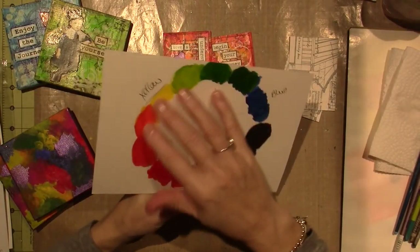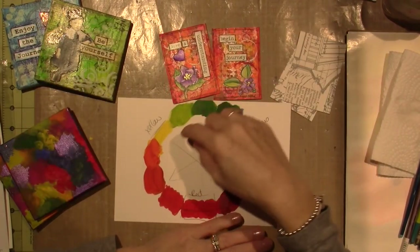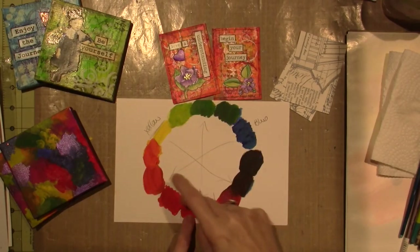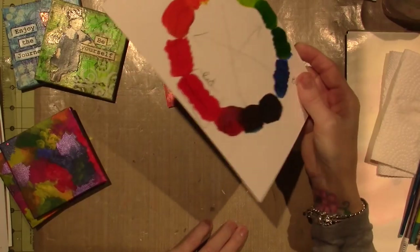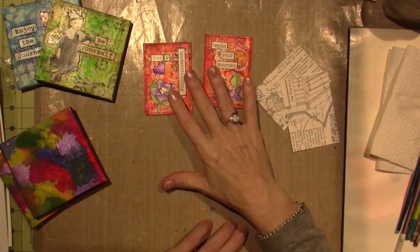I couldn't find my color wheel yesterday when I made these, so I just made myself a little one. I Googled it — you've got your three primary colors, red, blue, and yellow, and then you just mix variations of those. This is supposed to be purple but it kind of looks muddy, but anywho.